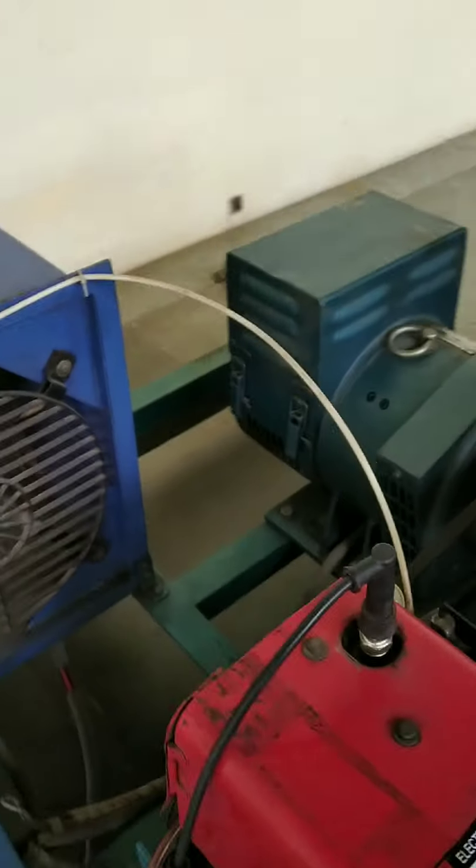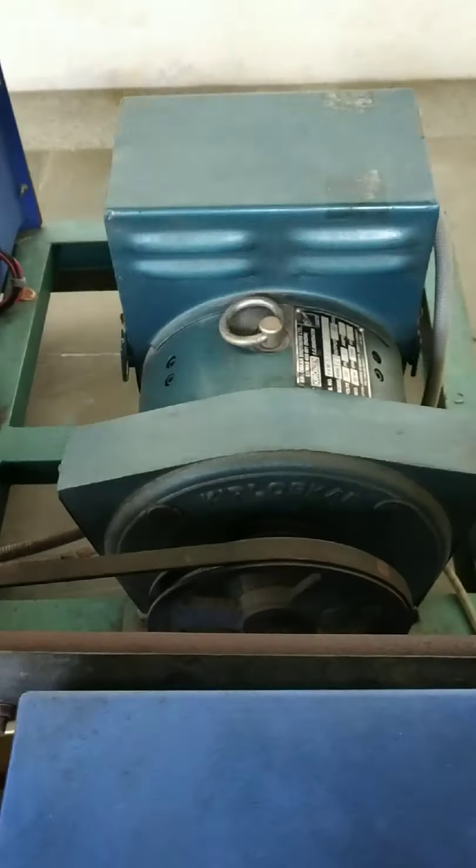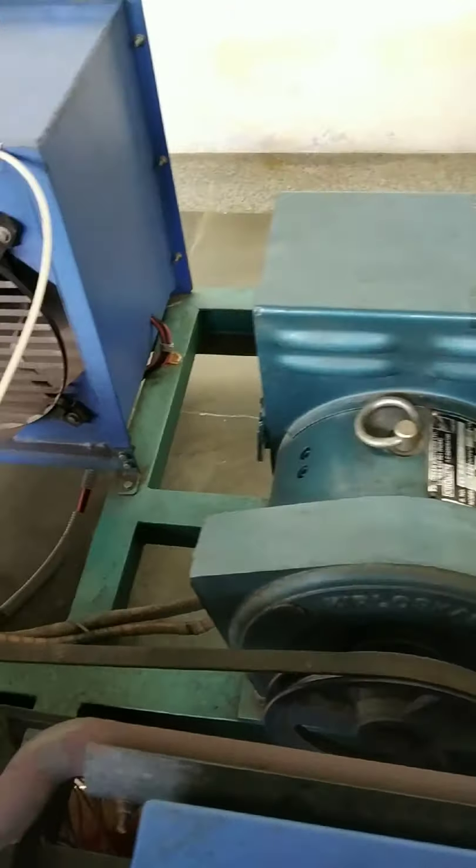The engine is connected to an AC generator via a belt drive. This is the gear box.